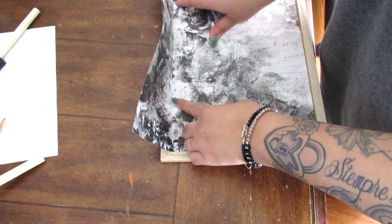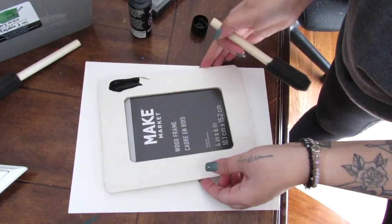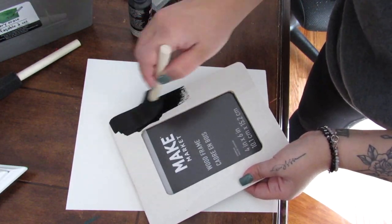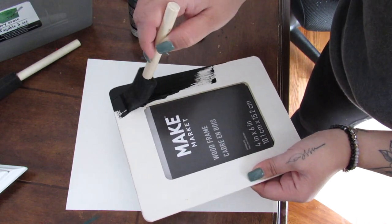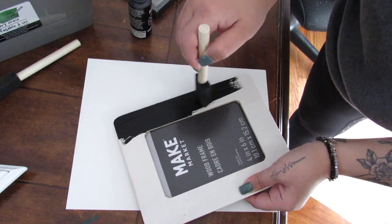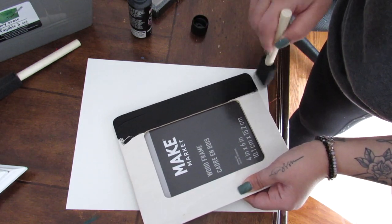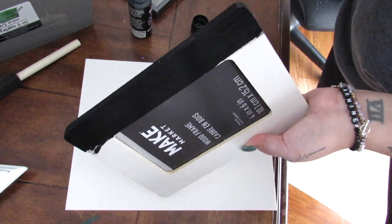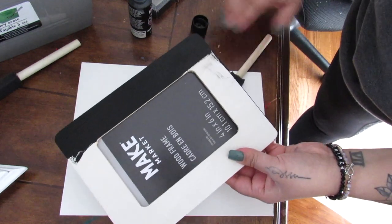You can use any scrapbook paper you have. You can even paint it. I'm going to cover that and then take one of these Michaels wood frames — you can do the same thing with the Dollar Tree frame whether it's wood or just a regular frame. Since this is wood I'm going to paint it black, and then we are going to layer this so you have a larger piece of wall decor that you can add either pictures or just a wall decor piece.